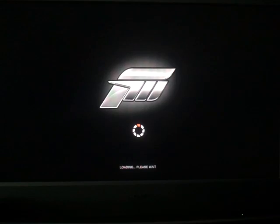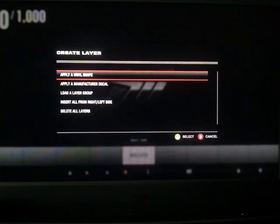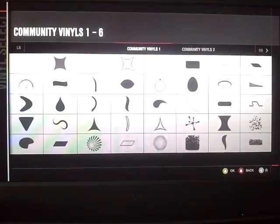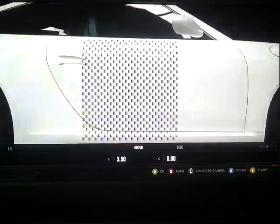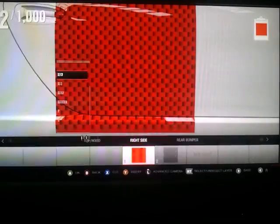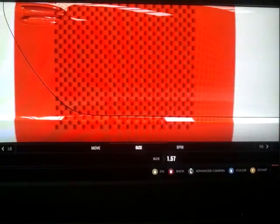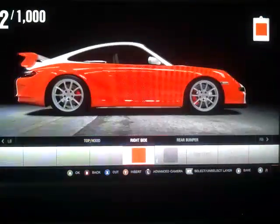I wouldn't do any physical upgrades — didn't change the wheels or anything. Just let's use the stock one. This is the layer we will use. It looks like this. You can't see anything because it's white, or you can barely see anything because my so-called HD camera isn't really good — it's called a Samsung Omnia 7, it's a mobile phone, as you can see from the poor quality.